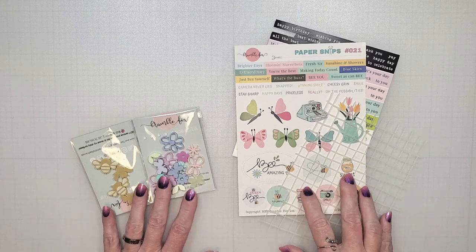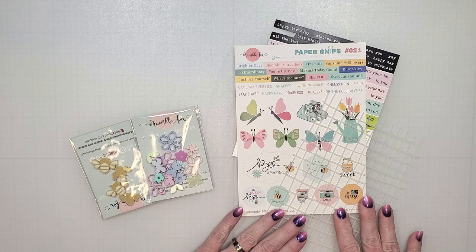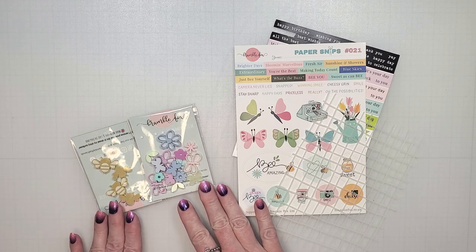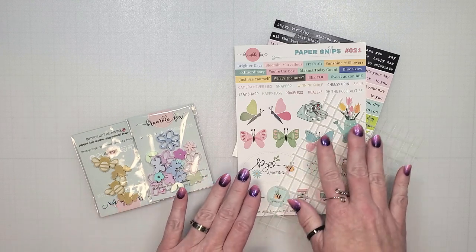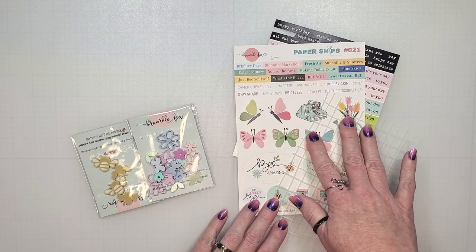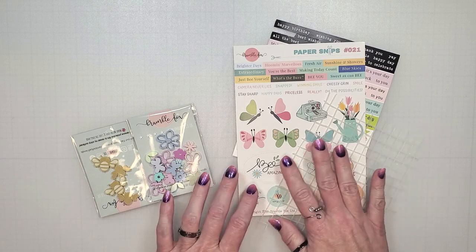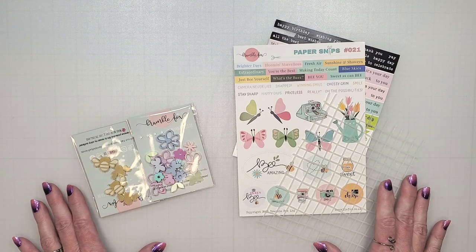Today's project involves some very simple cards. I'm going to be using my shape dies to create the backgrounds and add some texture with this grid stencil. I'll be using these sweet little spring perspectives on my cards today — there are some lovely little florals and butterflies — and I'll bring in a few of these bees as well. For my sentiments I'm going to be using the paper snips. If you are a card maker who doesn't like to stamp images, these paper snips make it so simple — all you have to do is cut out the phrase and add it to the card. I'll list additional supplies in the description below along with a link to the Bramble Fox shop.